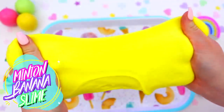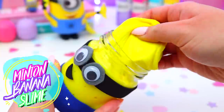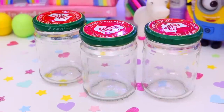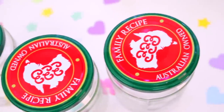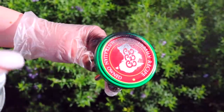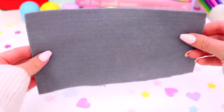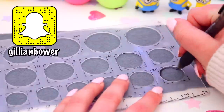Starting off with this really awesome minion banana slime. You guys know how much I love slime, so of course I had to make a minion themed slime. The first thing you are going to need are some jars — I just used some old jars that had applesauce in them, so just use whatever jars you can find. First I started off by spray painting the lids black and then I left those to dry.